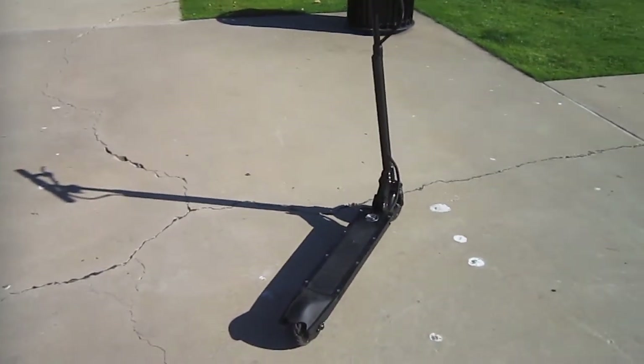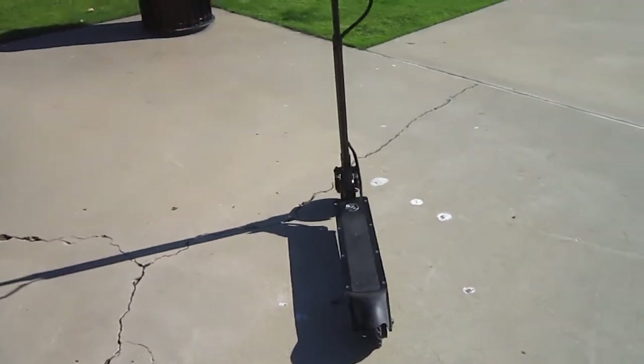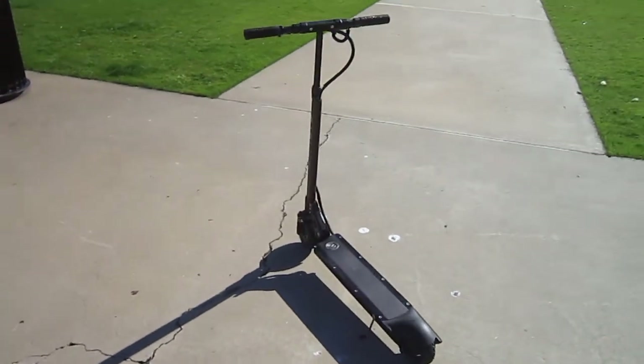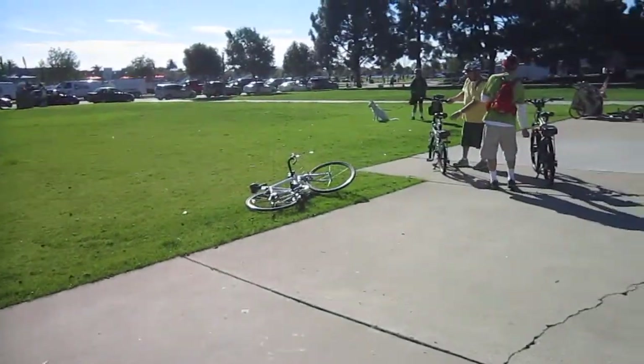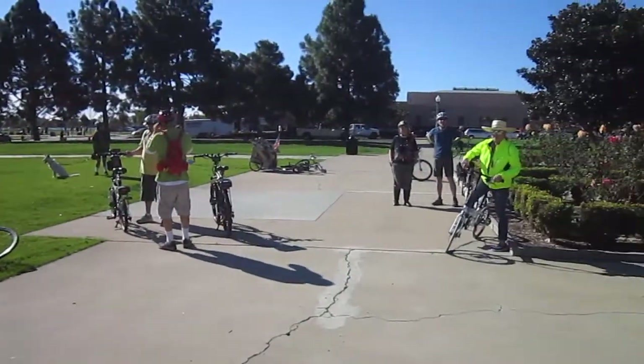Not my normal kind of test I do, but I'll tell you, it's been major amounts of fun. I'm out here with our Courteous Mass group, and just about everybody here has ridden it. They seem to really enjoy it.